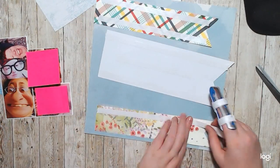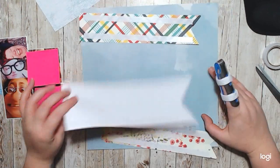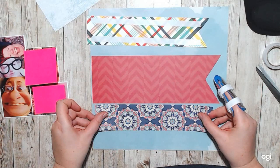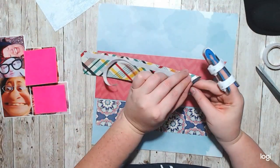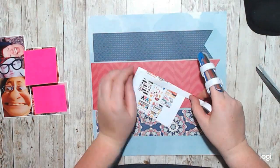For this I pulled out this little tiny kit that I had. It was just the blue piece of paper with these scraps in it and I just cut them into banners, decided to tape them down, and create some layers behind my photo.